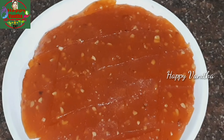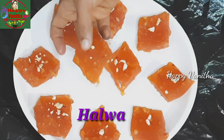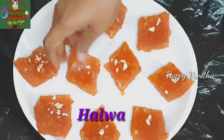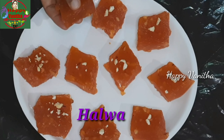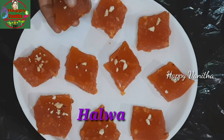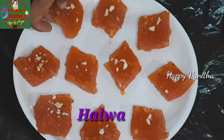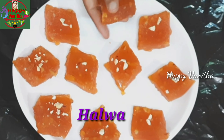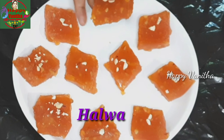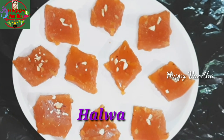Cut the plate. We will decorate the plate and prepare the plate. Please like and share the video. Thank you for watching.